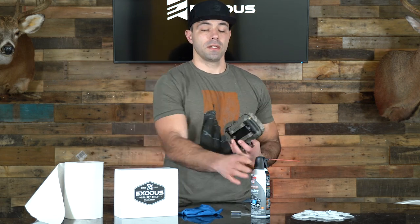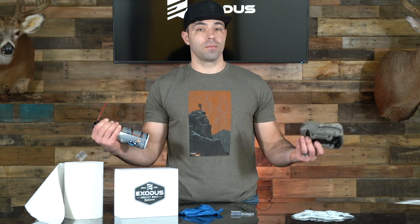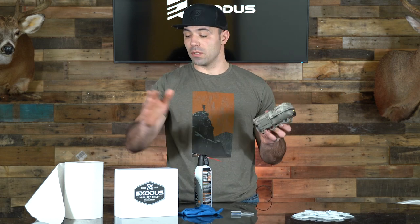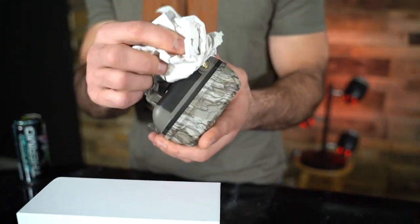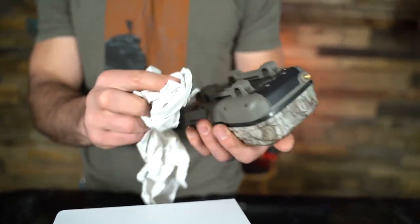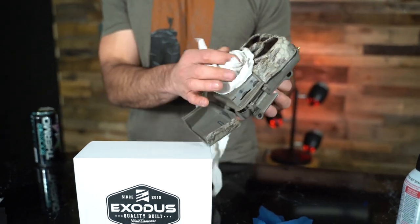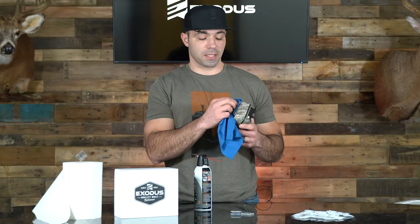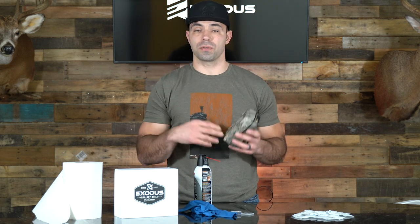To get started, the very first thing you're going to want to do is take your camera and your keyboard cleaner and dust the outside off — removing any dirt, debris, or anything that might be present on the outside. If there's something stuck to it, you can use your paper towels or cloth to get the camera cleaned up, with the exception of your lens, your PIR or Fresnel lens cover, your image lens cover, and your flash unit. For those you want to use a terry cloth or microfiber cloth so you're not scratching them, because scratches will eventually cause performance issues.